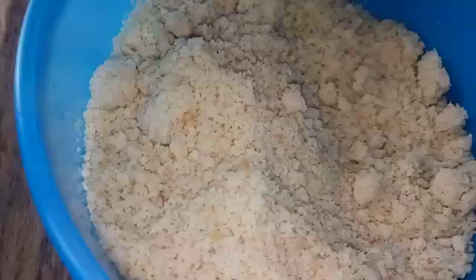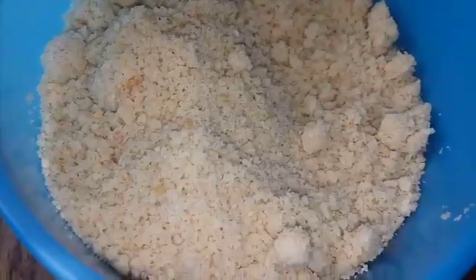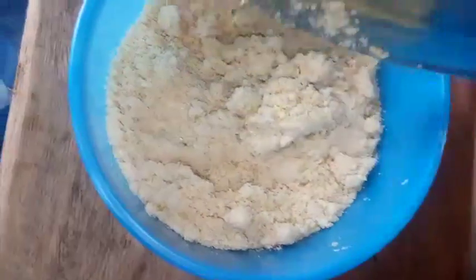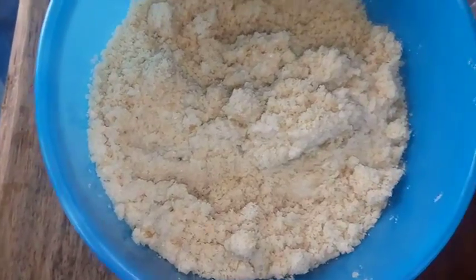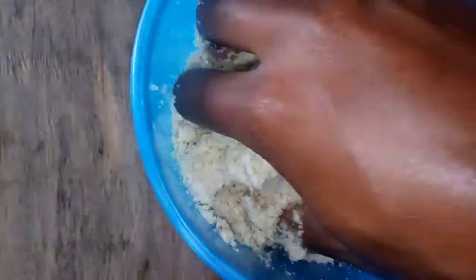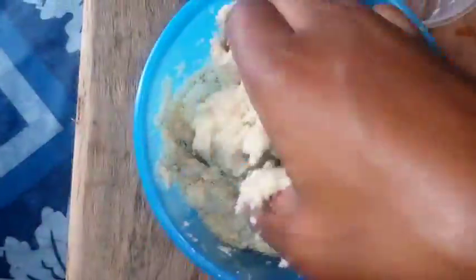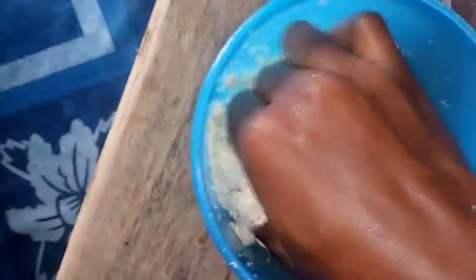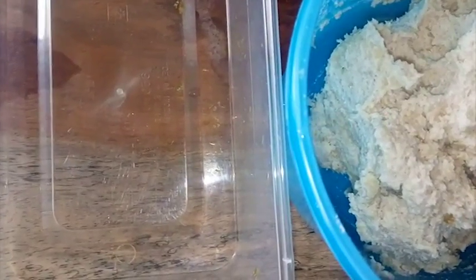Keep the bitter leaves aside. There are two ways of making Egusi soup: the cooking method and the frying method. I'm going to add a small amount of water to soak the Egusi. You can use a tablespoon to measure about two to three spoons of water into the Egusi to soak it.